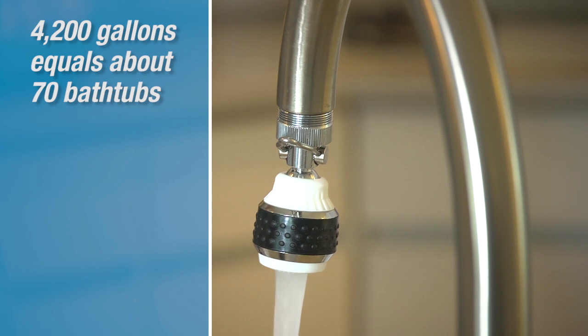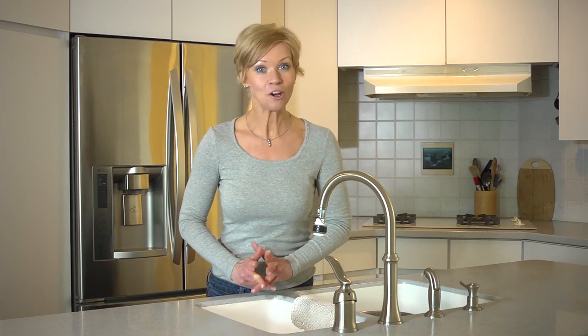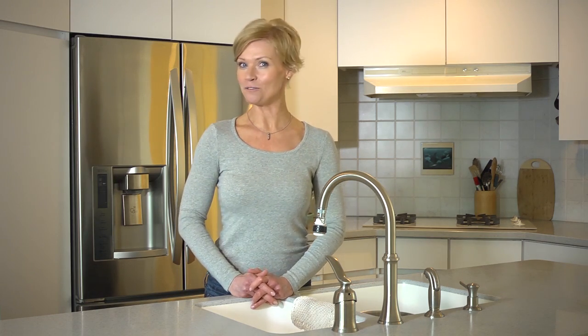So, you'll be saving money, water, and energy. If you have any questions, call our hotline or visit our website.